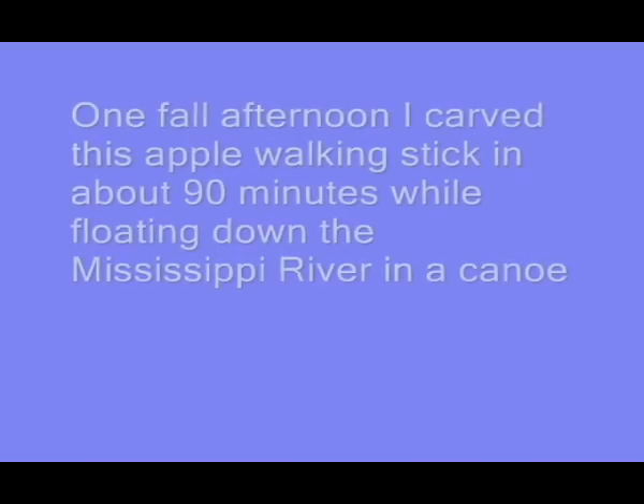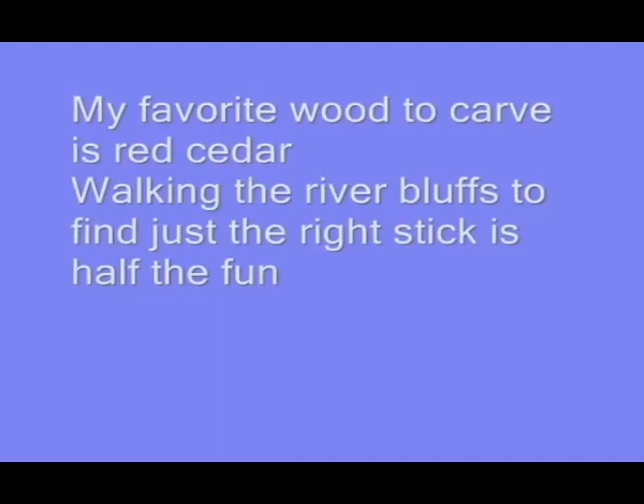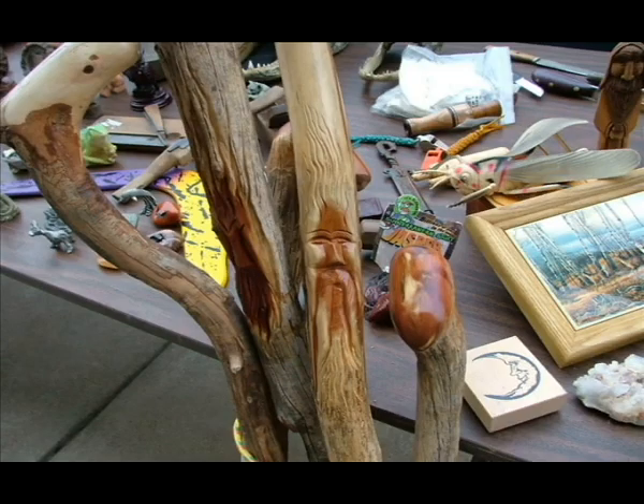This one here I carved floating down the Mississippi River a couple hours. It turned out real nice — it's apple wood, my favorite cedar wood that I'd find up in the bluffs. Look how nice and shiny and pretty it is. There's no sandpaper used at all, just knives and gouges.